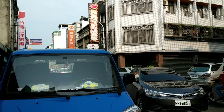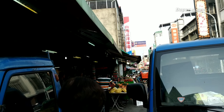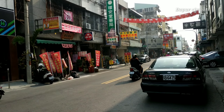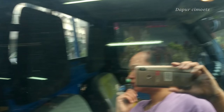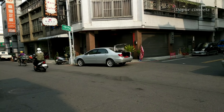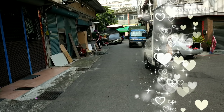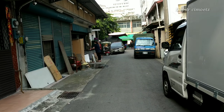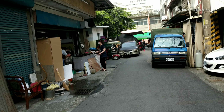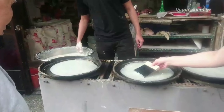Nah guys, inilah jalan menuju ke pasar dekat rumah majikan saya. Ini sebelah rumah yang saya tempati — pasar kecil. Ini aku mau jalan ke pasar, dan pinggir-pinggir jalan itu udah banyak banget orang jualan buah dan jualan-jualan gitu ya. Jalannya agak sempit, jalan gang gitu ya. Nah ini yang jualan sudah dekat.